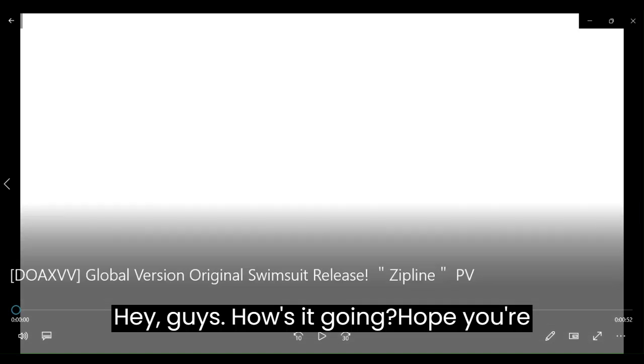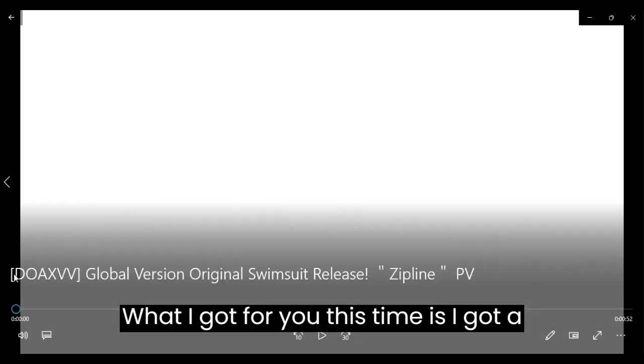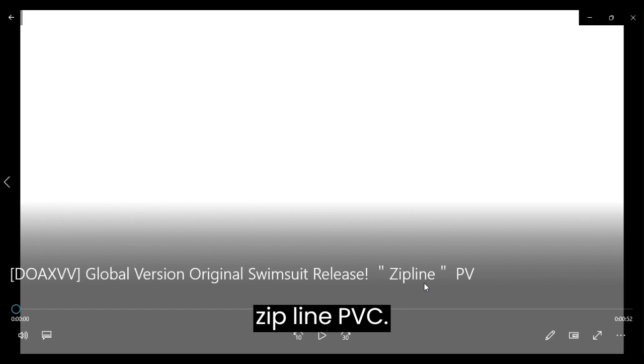Hey guys, how's it going? Hope y'all doing well. What I got for you this time is a reaction to the DOAXVV Global Version Original Swimsuit Release Zipline PV. I don't get it, I don't know. But let's go check it out.